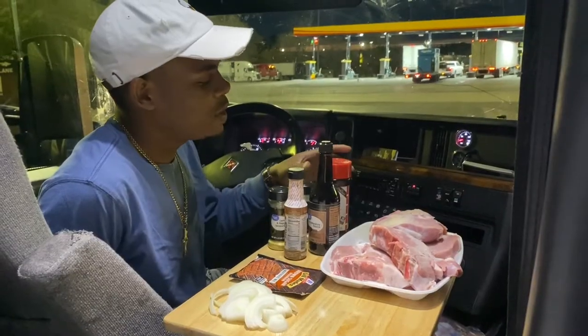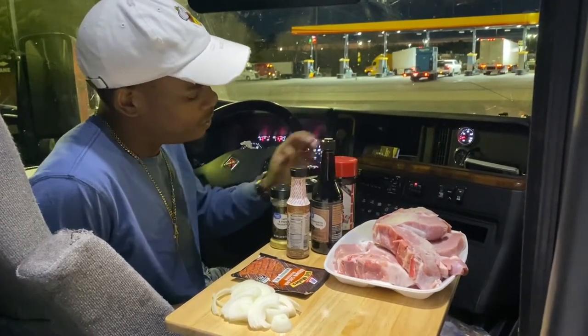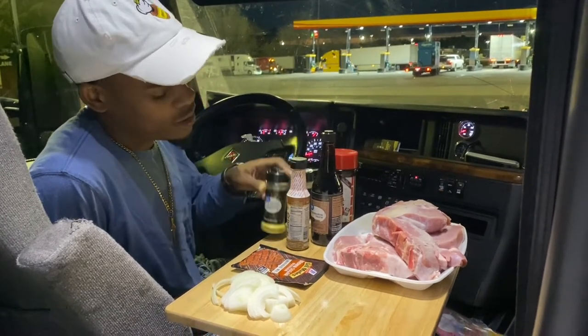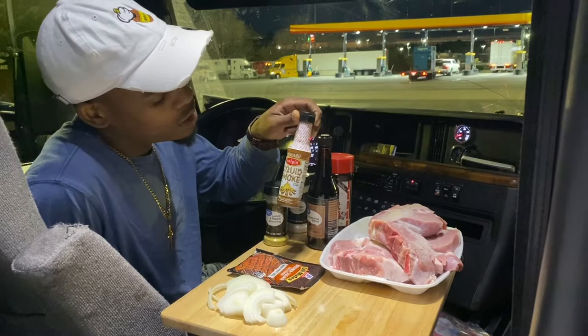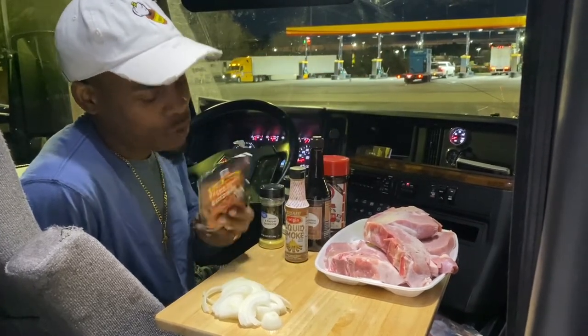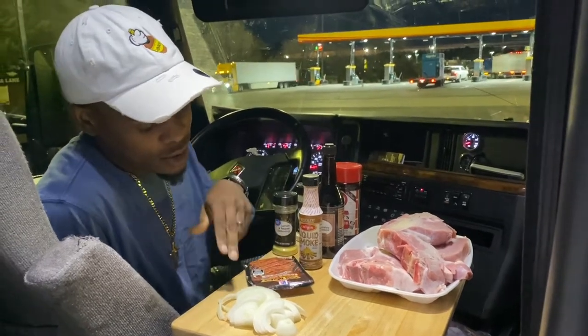Today we'll be seasoning our pork chops with lower seasoning salt, some garlic salt, some lemon pepper seasoning, some liquid smoke, mesquite liquid sauce, and some brown sugar seasoning made by our Grill Mates, and we got a little onions.